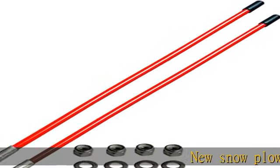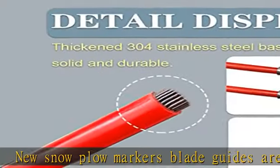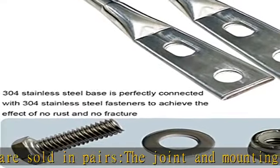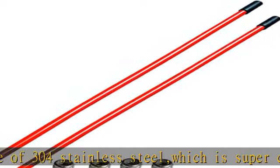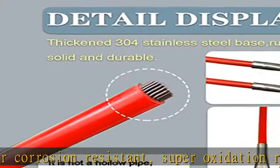New snowplow markers blade guides are sold in pairs. The joint and mounting nut are all made of 304 stainless steel, which is super corrosion resistant, super oxidation resistant, high flexibility, never rusts, never breaks, and can be used for a long time. The high visibility red design with a total length of 27 inches improves visibility in harsh conditions and safely and easily removes snow.